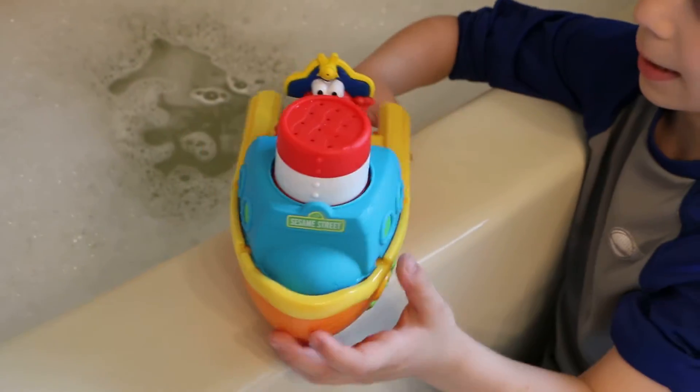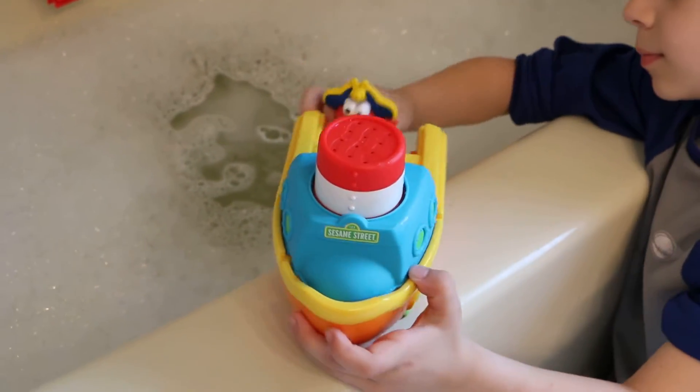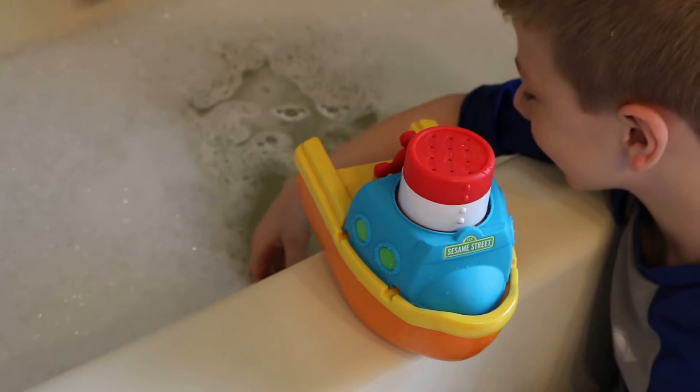Now this is the cool thing about this — there's five toys in one. So we have Elmo right there, we have the smokestack on top — the red thing right there. Henry, that's the smokestack. We have the cabin, which is the blue thing that says Sesame Street. And we have the hull, which is the actual boat. And then we have over here the paddle wheel.